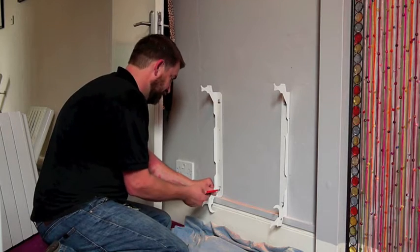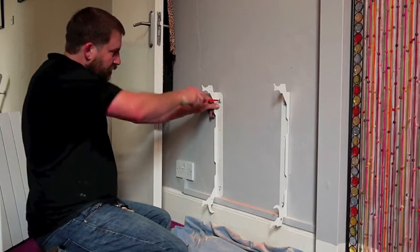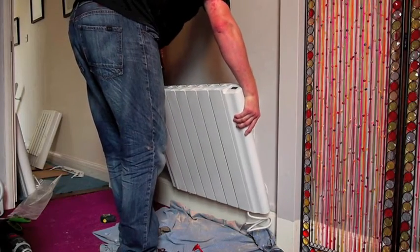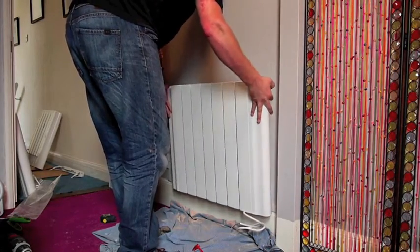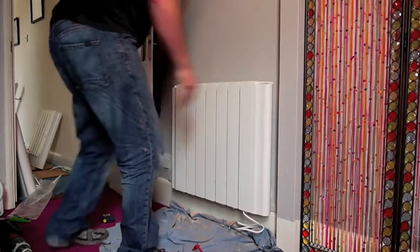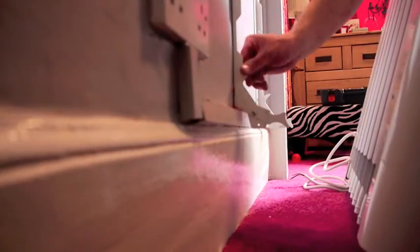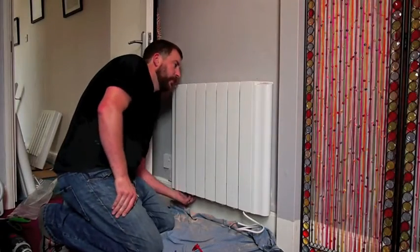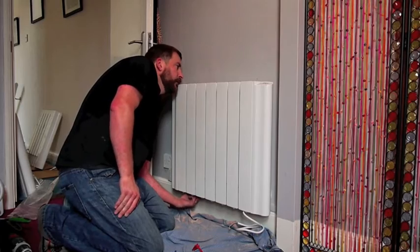Just put the brackets on the wall, and here comes a close-up of the safety device. That's to make sure it can't be stolen and that children can't hurt themselves by removing the radiator from the wall by accident. It's just locking the device in place — that firmly fixes it to the wall. The last thing to do is fit a plug to the end of the wire.